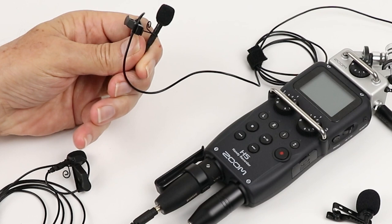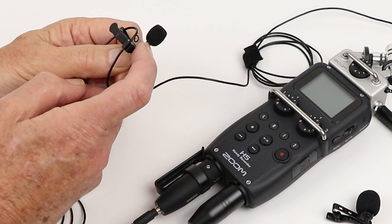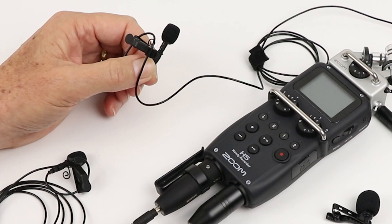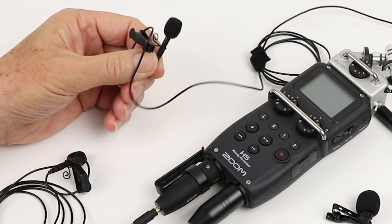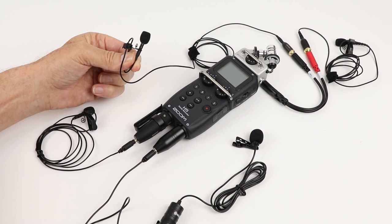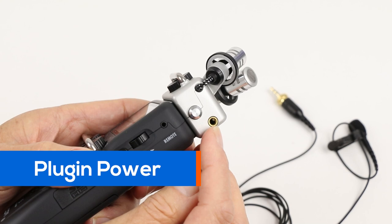Just to quickly give you an idea of how they function: they're a little condenser microphone, and inside the microphone they have a little amplifier. That amplifier has to be powered, so that power comes from the device that you've got it plugged into — it could be your mobile phone, your camera, your DSLR camera — and the device will supply just enough voltage for that little amplifier to function. The voltage needed for these little condenser microphones is around 1.5 to 2 volts. This will vary depending on the brand, but you can see it's only a very small amount of voltage.